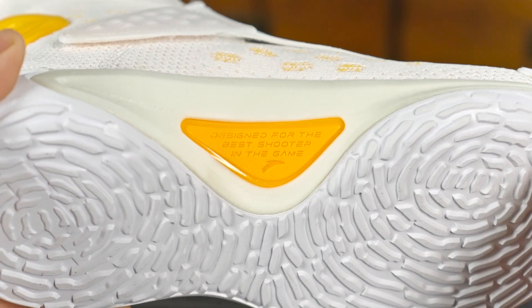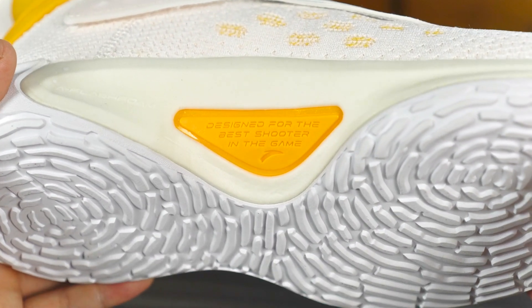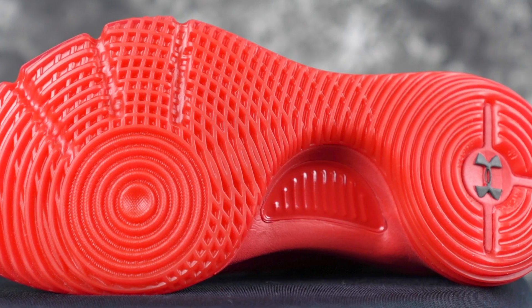You have a TPU midfoot chain right here — it says 'designed for the best shooter in the game.' Clay Thompson is great, but I don't know about the best shooter. He does have a really nice, textbook shot. Anyway, that TPU chain looks very interesting — kind of reminds you of the Curry 4.